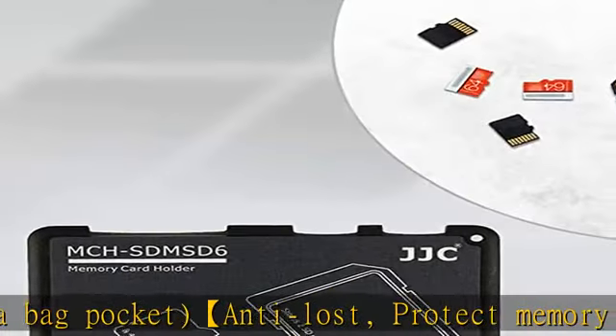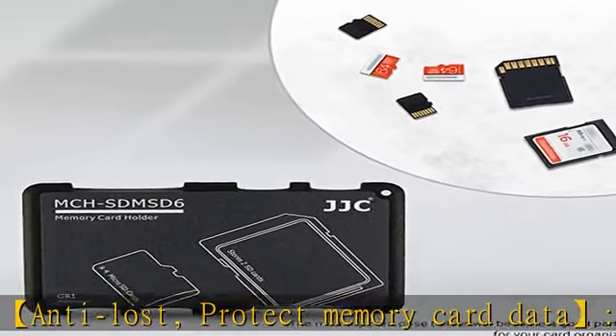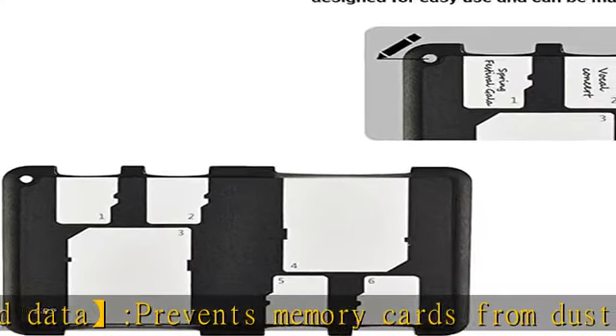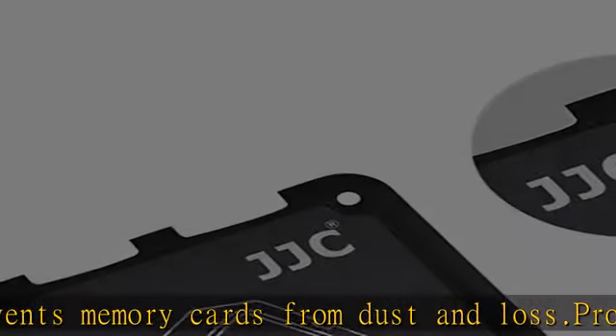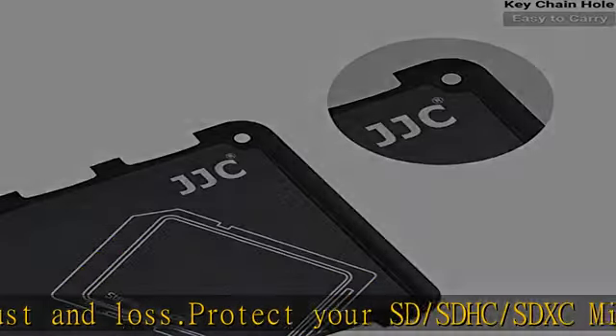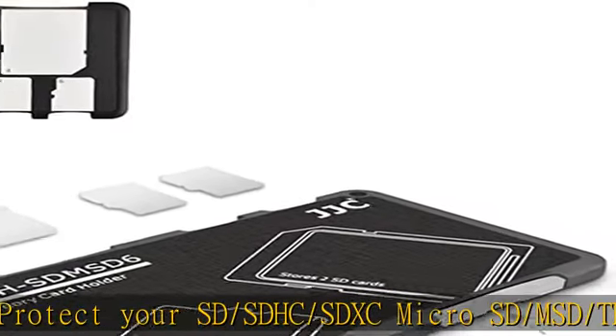The memory card holder has a small keychain hole with memory card patterns on the back for easy use and can be marked. It also makes a great gift for a friend who has too many SD or micro SD memory cards, or who always loses memory cards. Check the description to get this product today at the best price.